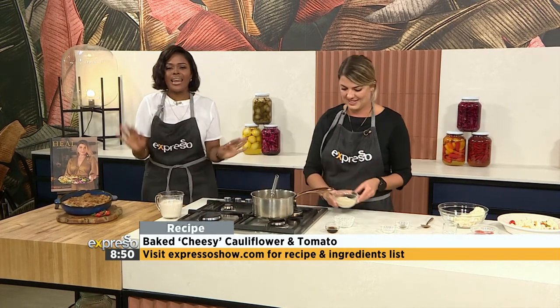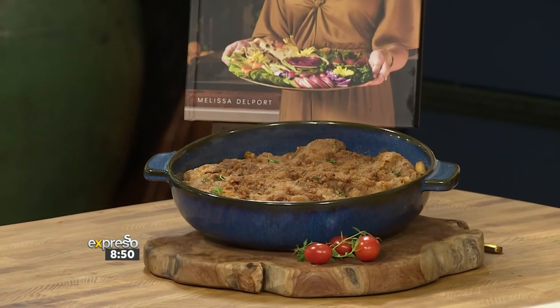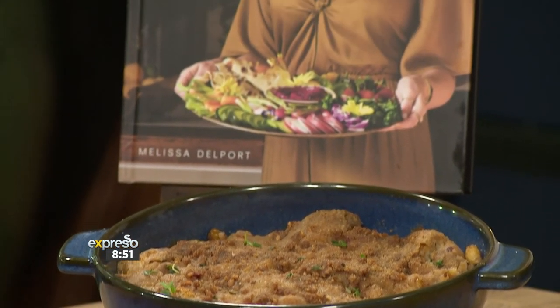This is the final product. If you missed any steps, make sure to head on over to our website, expressoshow.com. Melissa Delport is still in the building. Make sure also to get yourself the stunning book, Heal, Begin With Food. Thank you so much for having me. It's beautiful.